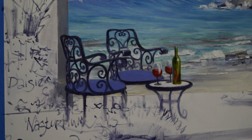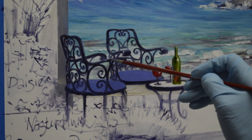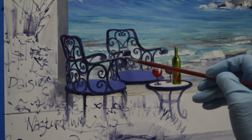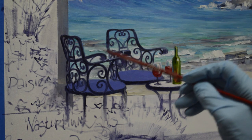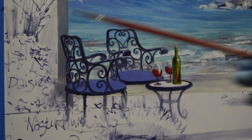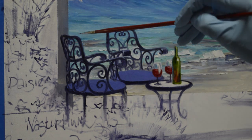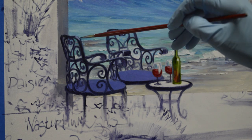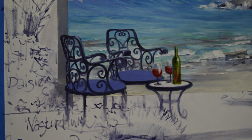Now I take a little bit of ultramarine blue plus white and I just put a little catch light along the top of this arm — the light catches it. And then also this arm over there, and a little bit right here where this top edge of the back of the chair turns. And there are our chairs.